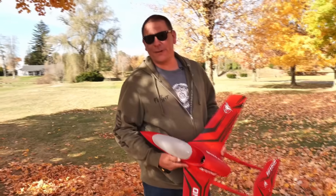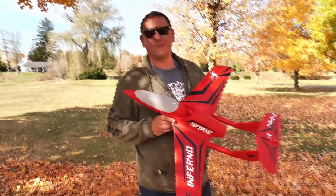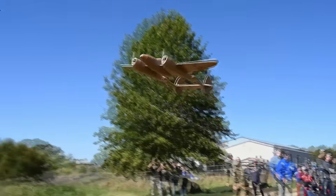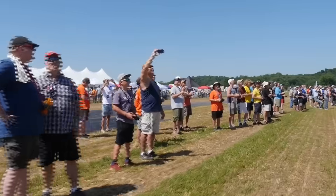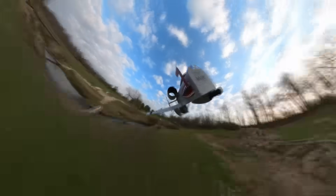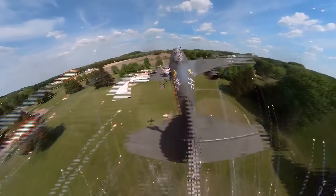Hey, welcome to Flight Test. Today we're going to be doing a review on the new Inferno. Oh my gosh, guys — this is incredible!